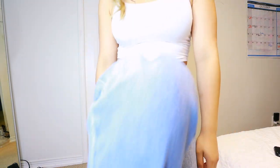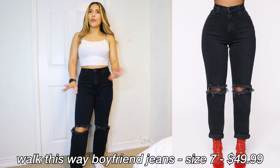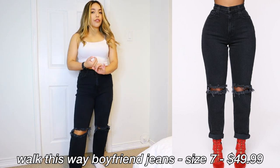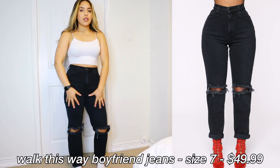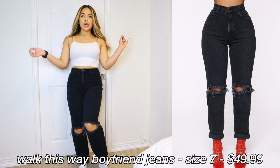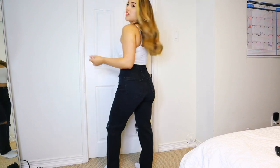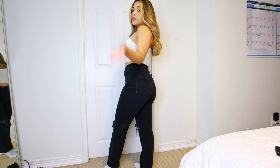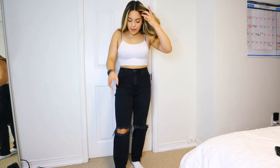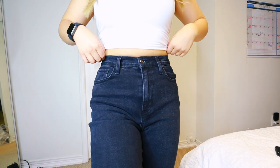These ones are the 'Walk This Way' boyfriend jeans. Honestly, I don't really see the difference — I'm not sure how mom jeans are supposed to fit versus boyfriend jeans. High waisted again, fits true to size, pretty snug all around, obviously still stretchy. You've got knee slits here, and a bit of a thinner waistband on this one. Honestly not really a noticeable difference between the two. These are also a grayish vintage black — not true black, a little bit lighter.